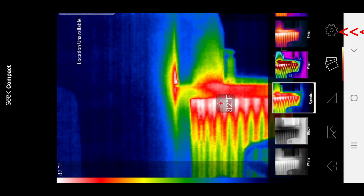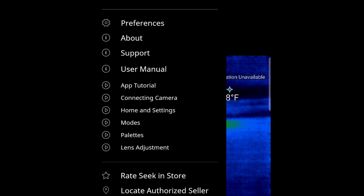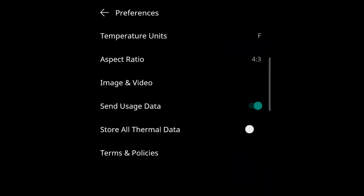If you click on the settings, it will give you a bunch of preferences as well as instruction manuals. Honestly, I didn't read the instruction manual, but here it is if you want to.